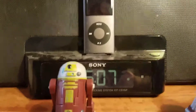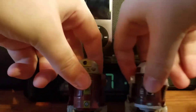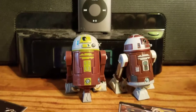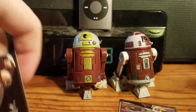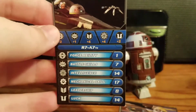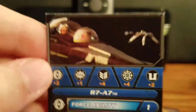Moving right along, we'll bring these two in a bit closer. I have them positioned as they appear on the packaging. We'll take a quick look at R7A7's battle game card — same image from the card back, which is nice.